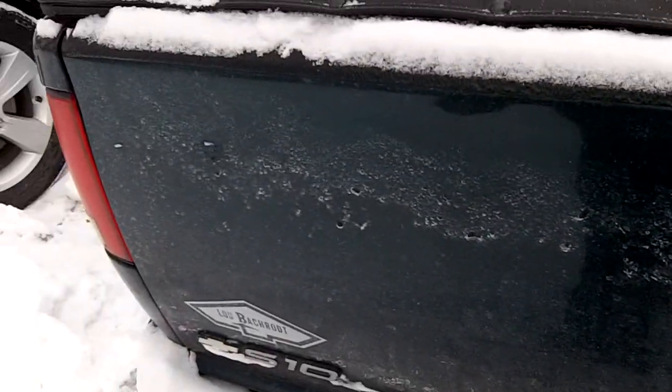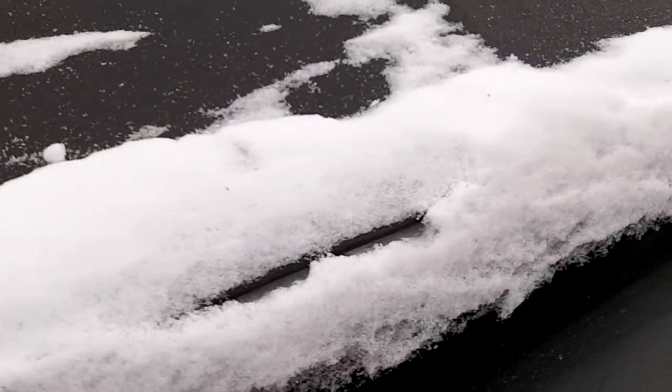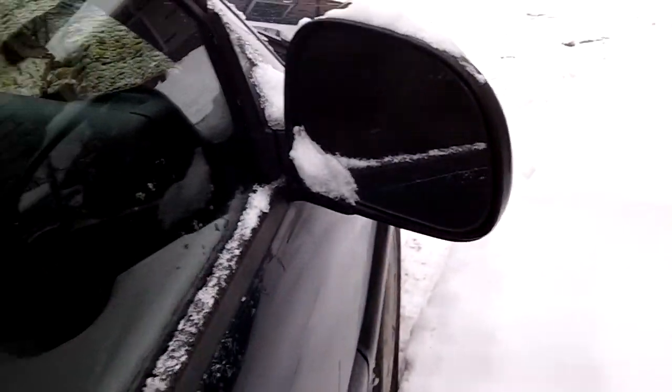Now I can get a back view. The door is frozen shut — it's iced up. I got snow on my pants. There's no back seat in this truck. There's your glove box and your vanity mirrors. Standard mirrors as well.